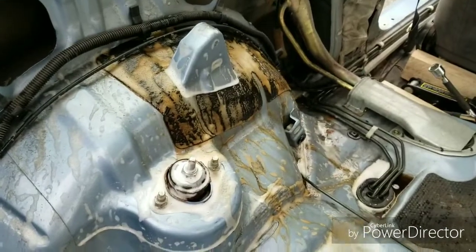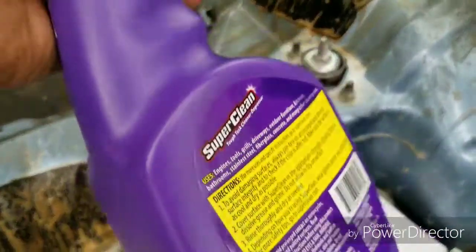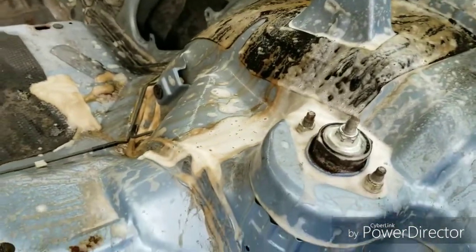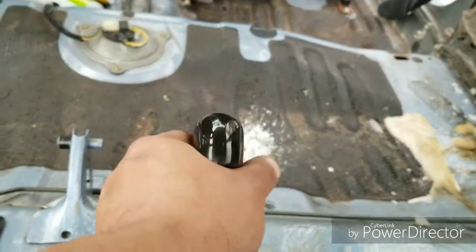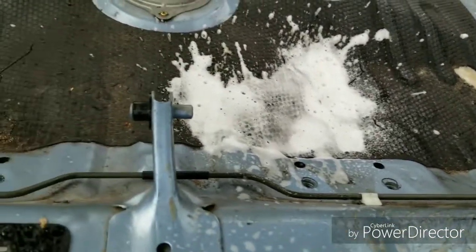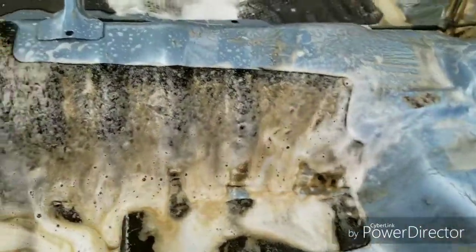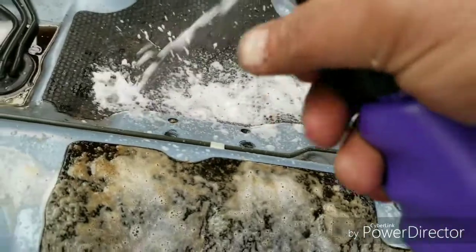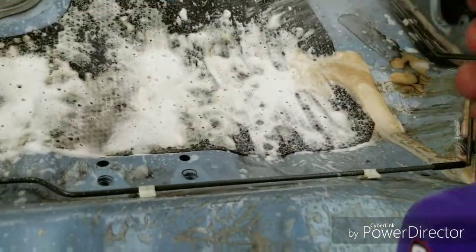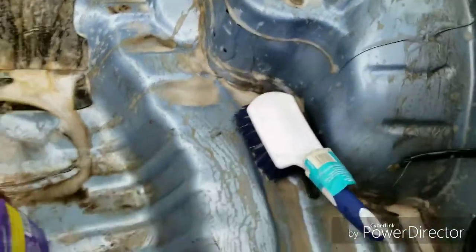All right guys, this is showing an example of how crazy Super Clean does its job. I'm using the Super Clean foam just so I have time to agitate it with the brush. But you can see — I'll just hit this area right here and then watch it turn brown. Like in these areas here, you can see where it makes contact, instantly turning brown. All that — ridiculous.